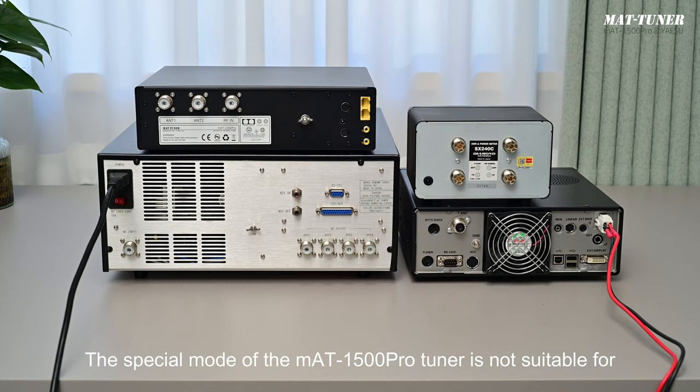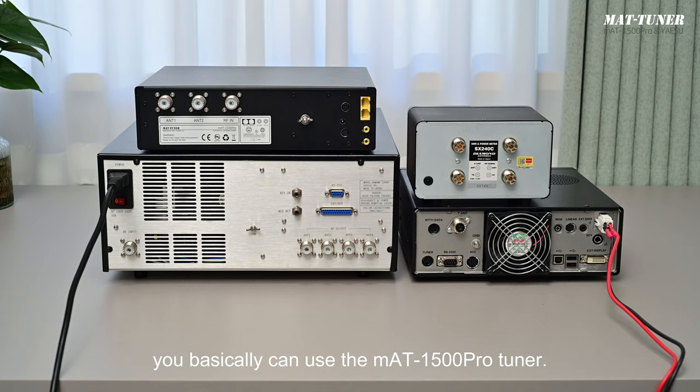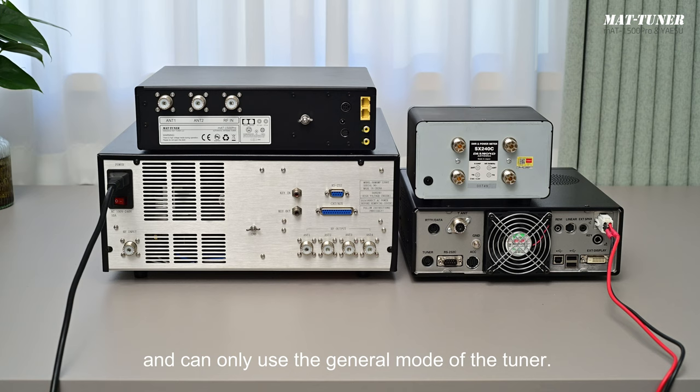The special mode of the MAT1500 Pro Tuner is not suitable for all Yaesu transmitters. Let's take a look at the back panel of the tuner. If your transmitter has a socket marked with 'tuner,' you basically can use the MAT1500 Pro Tuner. However, transmitters like the FT2000 and FTDX5000 don't have such a socket, so they can't use the special mode and can only use the general mode of the tuner.